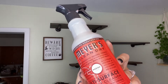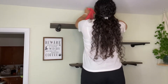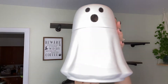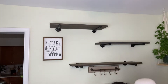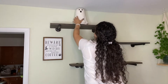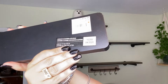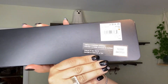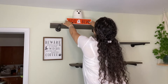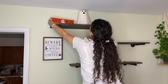I'm using this scent from Mrs. Meyer's — it's coral reddish and it smells pretty good. I got this 'Boot Boulevard' sign last year at Michael's and I thought it would look cute, but as you will see I decided not to add it just because I was going with black and white and I felt like the orange kind of threw it off.